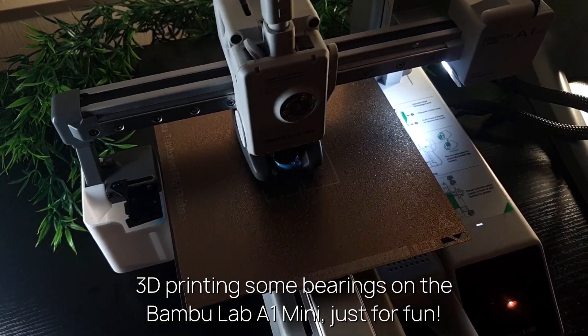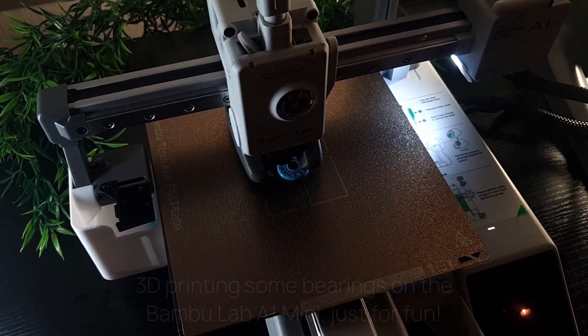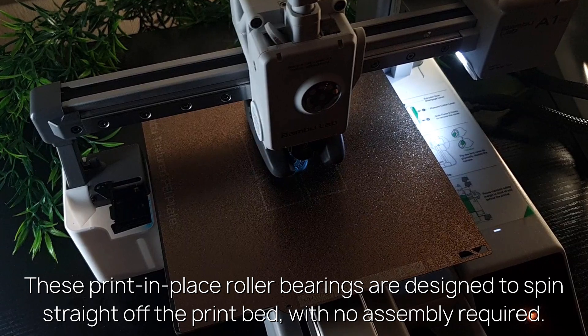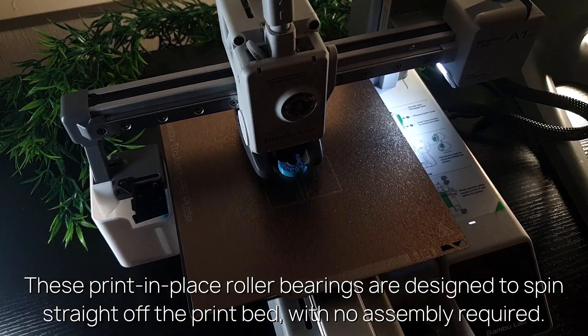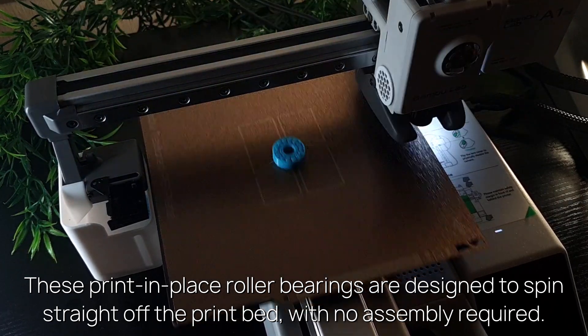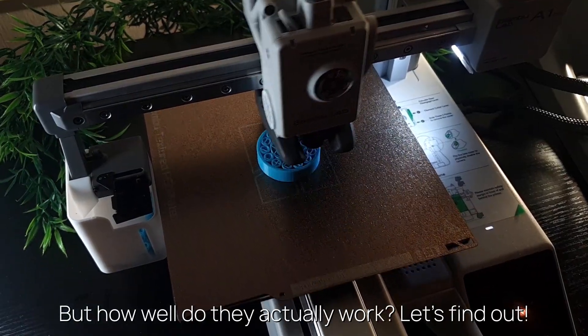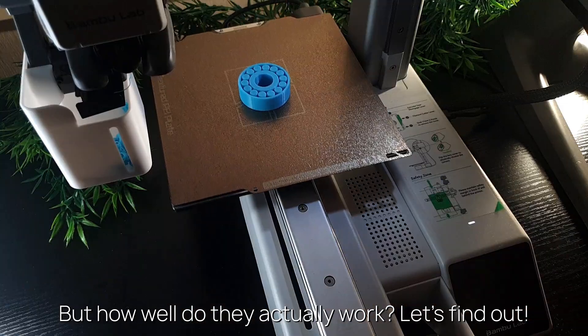3D printing some bearings on the BambooLab A1 Mini, just for fun! These print-in-place roller bearings are designed to spin straight off the print bed, with no assembly required. But how well do they actually work? Let's find out!